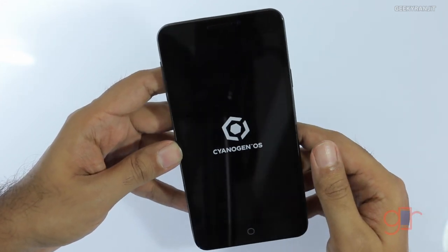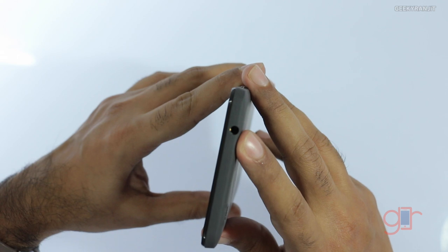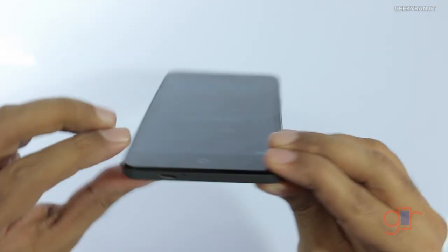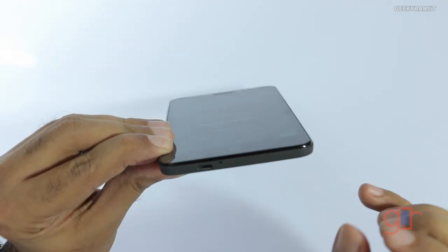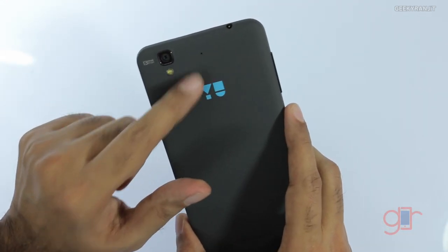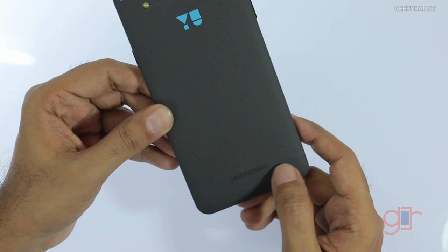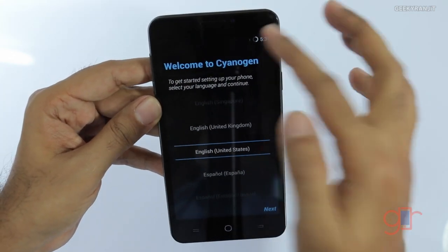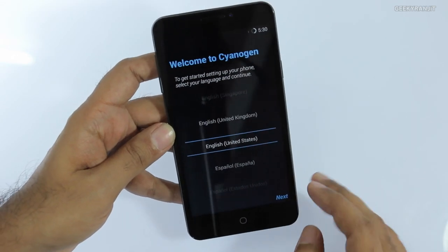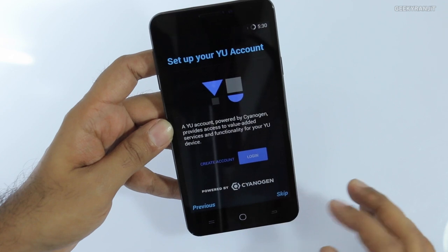The unique thing is it's powered by Cyanogen OS. While it boots, let me give you a physical overview. On the top we have the 3.5 mm headphone jack; on the side the power button; on the bottom the main microphone and micro USB charging slot; on the other side the volume rocker. On the back we have a secondary microphone, the 13 megapixel rear-facing camera, LED flash, U branding, and a speaker opening. The front-facing camera is 5 megapixels and the screen is a 5.5 inch 720p HD display.